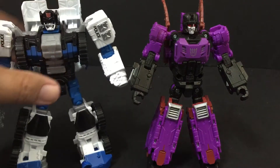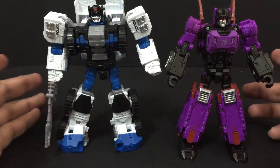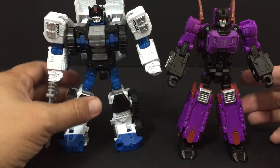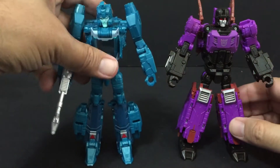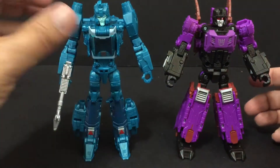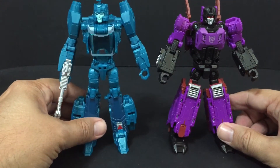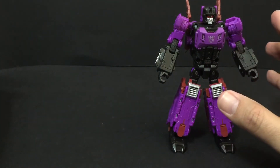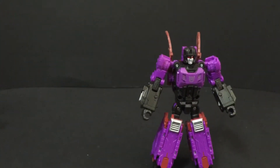Here he is with Combiner Wars Rook and they're roughly the same size — he is a deluxe figure. Here he is with Autobot Blur and again, roughly the same size. What's really cool is he's not a retool of any of the other figures. He's his own thing, which is kind of nice.